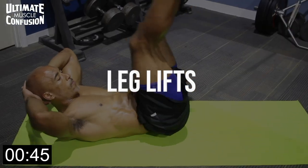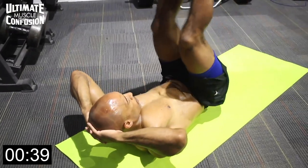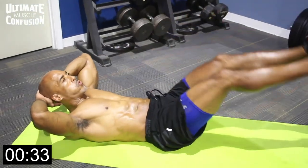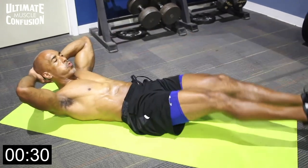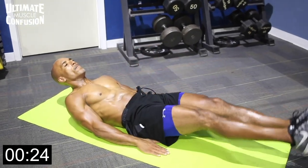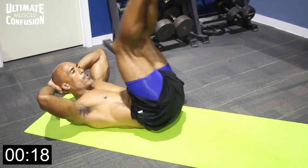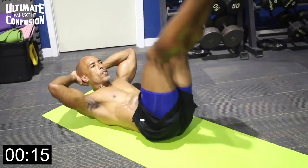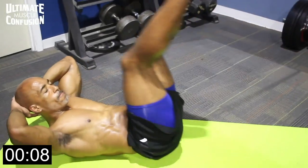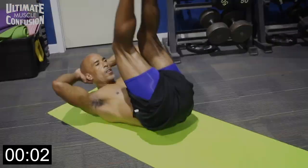Alright guys, leg lifts again — lower abs. Basic no-weights-required leg lift. You can add complexity with your upper body in a crunch position — shoulder blades off the ground, hands behind your head. If that bothers your lower back, hands on the ground palms down or under your butt. Raise your legs slowly up toward the sky, don't go past vertical, and lower them down slowly without touching the ground. Here we go — raise them up, go down slowly, and three, two, one.